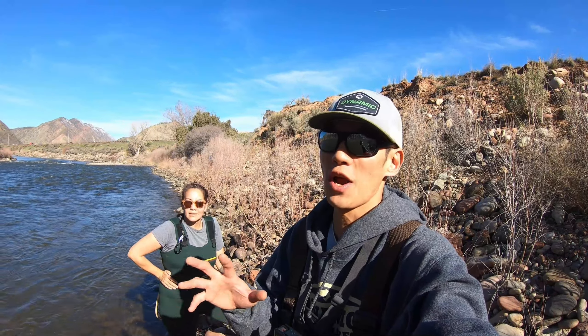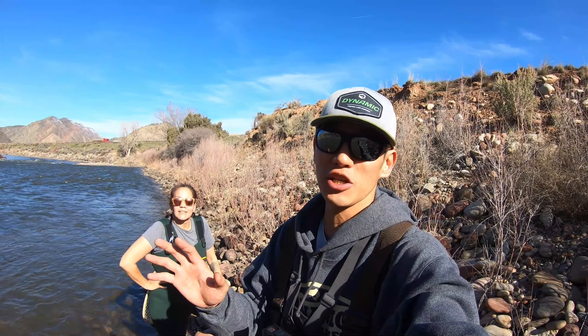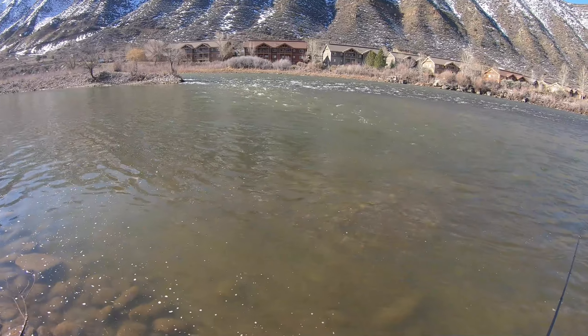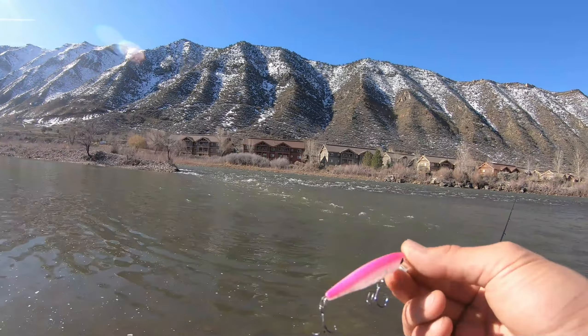Just to let everybody know who's interested in doing the field testing — the prototypes are in the shipment warehouse, ready to ship. We're just waiting on them to go out, so as soon as they get in I'll be announcing that. Keep that notification bell on, and let's get into some spring fishing!